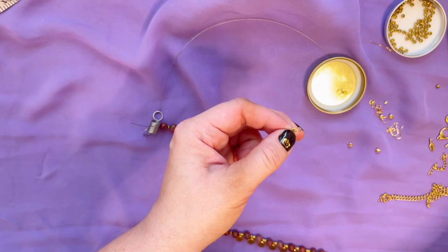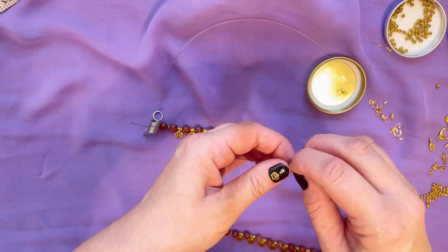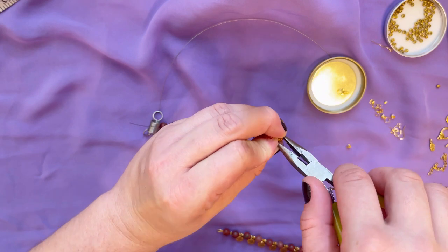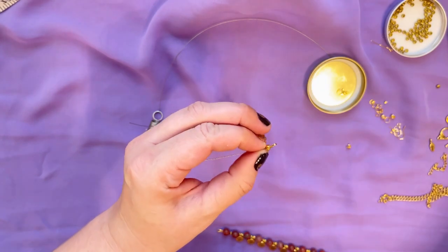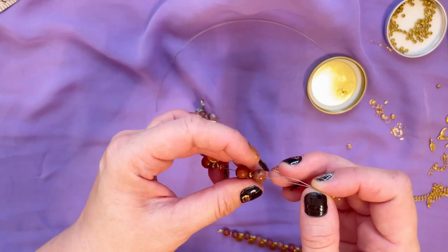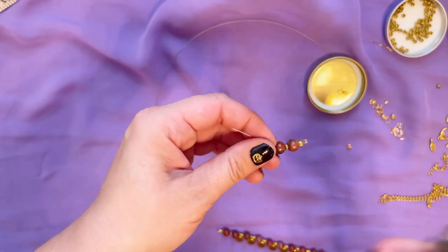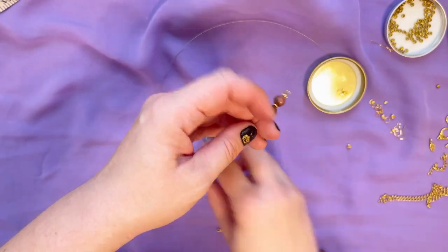We put the crimp cover right away to cover our crimp and use the pliers to close it. Now I can adjust my beads, close up this extra wire, thread it through a few beads, and then cut the rest. All right, so we go to the other side.